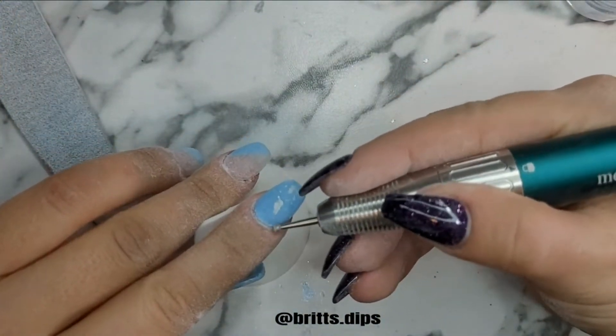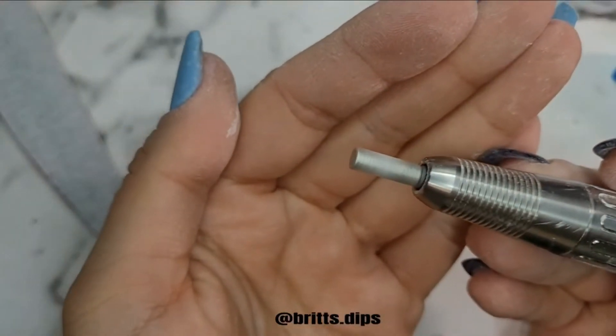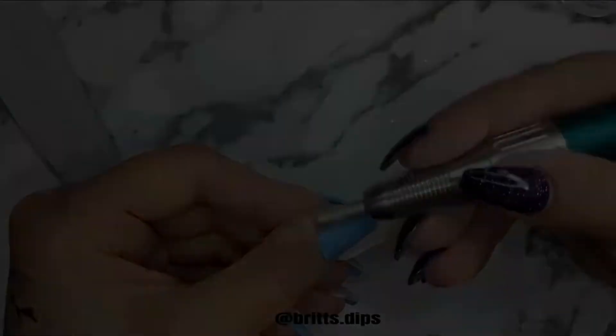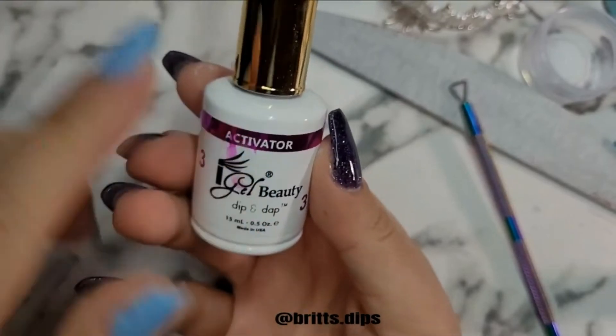I used my cuticle drill bit to really get a good, close area to my cuticle, and my Melody Suzy bit to drop down the ledge from my skin to my cuticle so there's not such a drastic lift. I buffed everything once I was done filing.